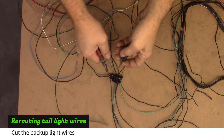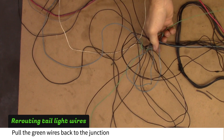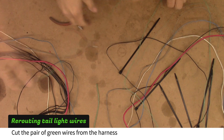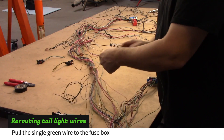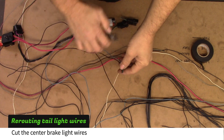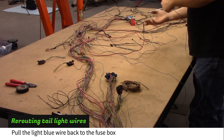Cut both pairs of backup light wires — each pair has one black and one light green wire. Separate the two light green wires back to a three-wire junction, then cut and remove the pair from the harness. Untangle the remaining light green wire from the harness back to the fuse box. Cut the center brake light wires — they are black and light blue. Untangle the light blue wire from the harness back to the fuse box.